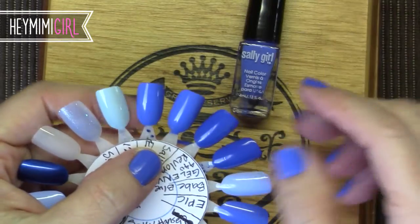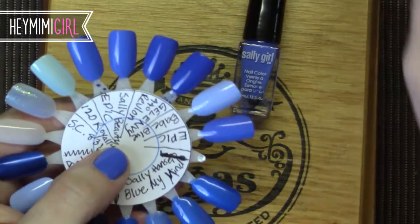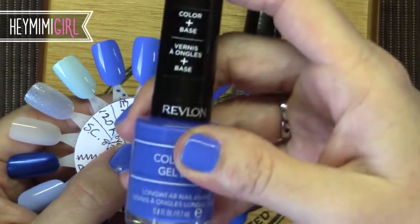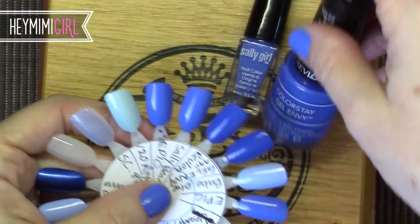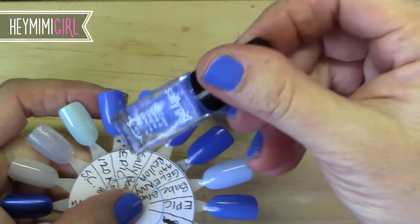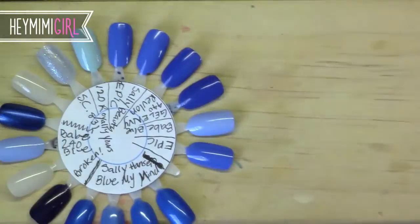So the Sally Hansen color is right here, and you can see it in comparison to the Revlon Gel Envy Colorstay. I've done a review on this brand in the gray color and I really like it — it really does wear for a very long time. Those are very close, but you can see this one is a little bit deeper blue. Personally I like this one on my nails better, and these two colors together look really cute.